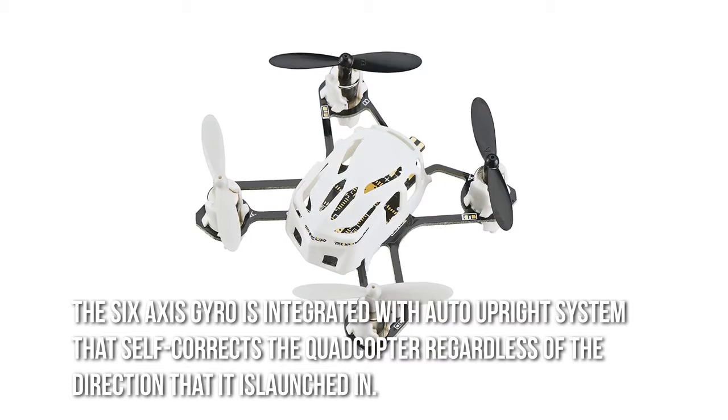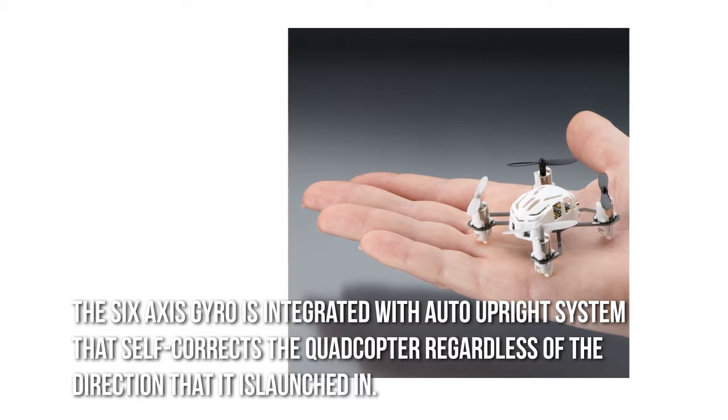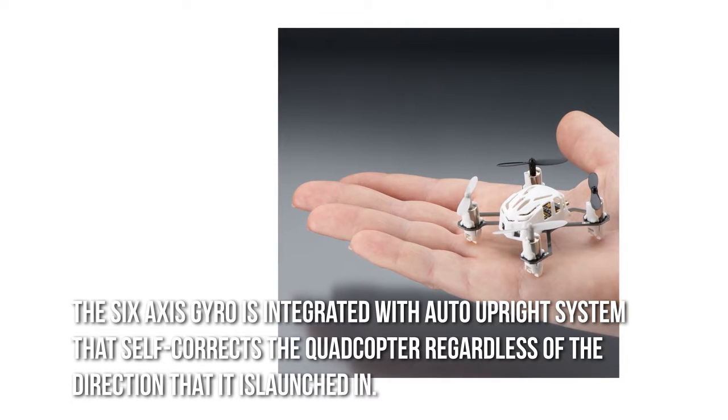The six-axis gyro is integrated with an auto-upright system that self-corrects the quadcopter, regardless of the direction that it is launched in.